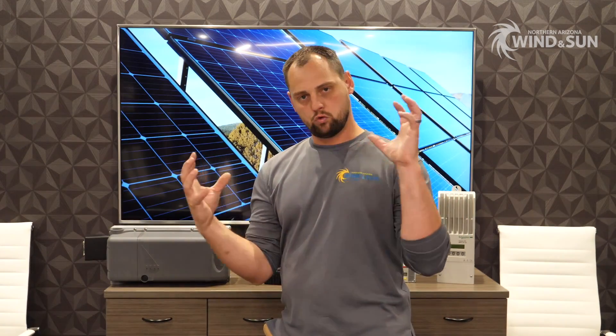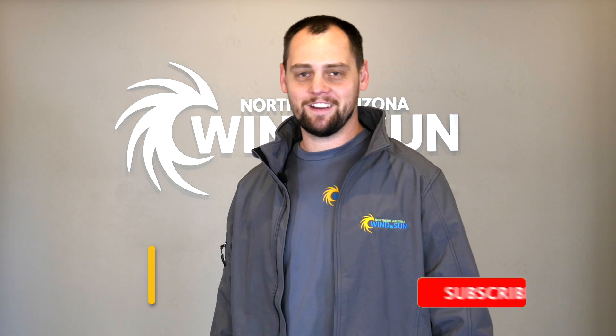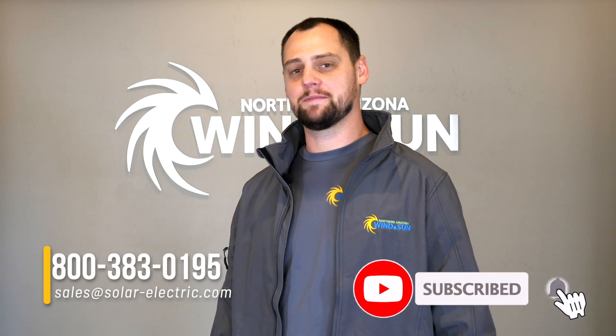If you have any questions about this, our team can help put a system together for you using the right charge controller with the perfect array and the right battery combination, making sure everything works great together. Give us a call and we'll put something together for you — details below. Thank you for watching. If you enjoyed it, please like, subscribe, and comment.